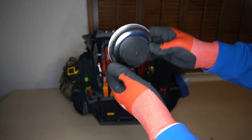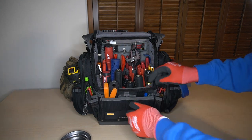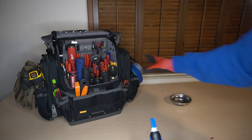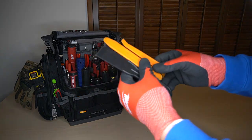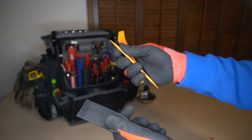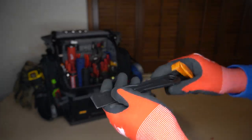It's a Harbor Freight Special Magnetic Pickup Tray. Starting at the front of the bag, I have super glue. I have a few different sets of — well, these are really automotive trim pullers, the cheap kind. I'll look to upgrade these in the near future. And this is just your HDX putty knife.